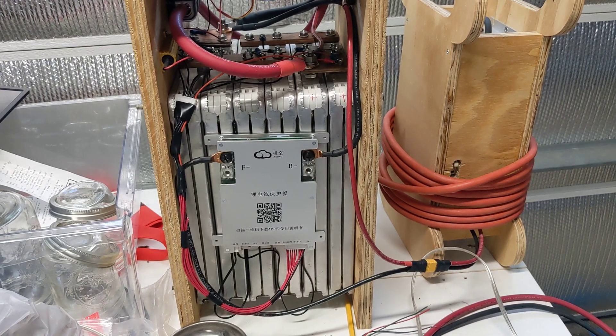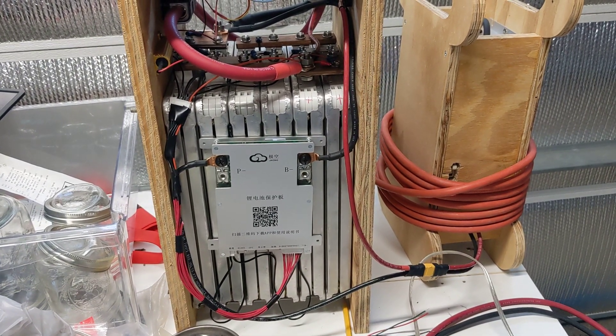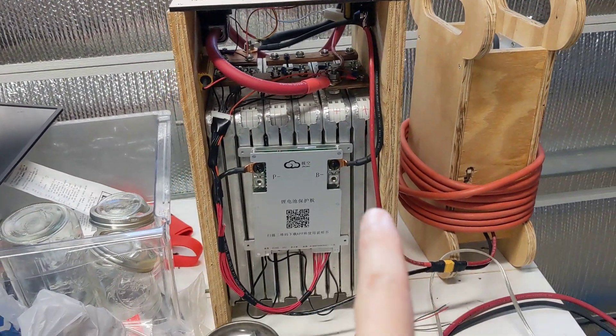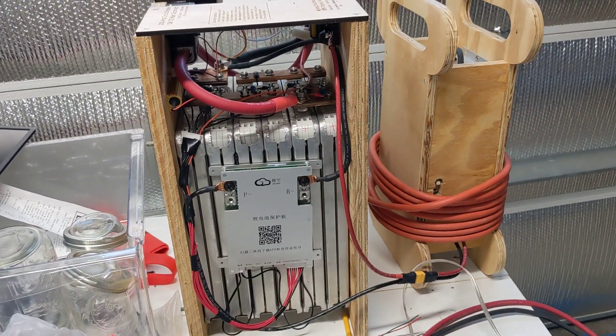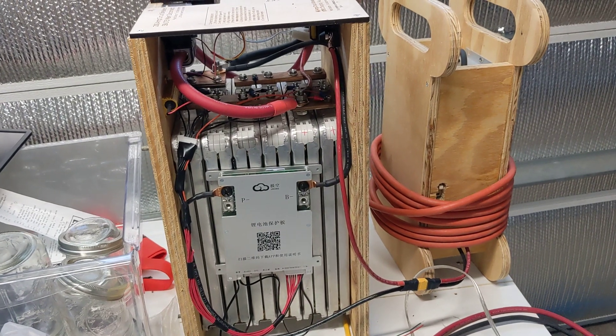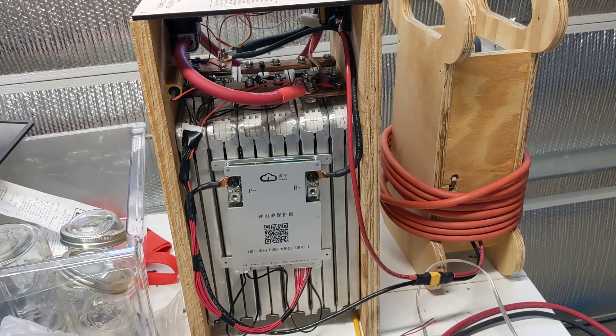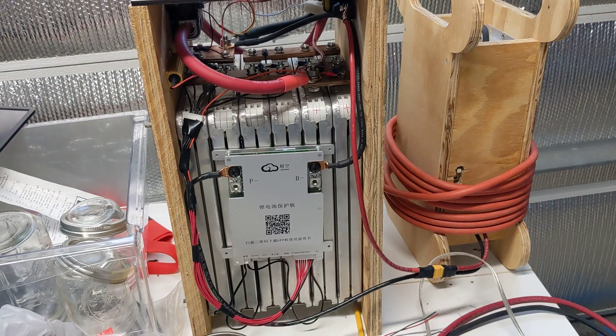The cells had gone down to 3.2 volts per cell, which is kind of the low end, and that's where the BMS was programmed to shut itself down. So over three months this BMS does draw enough current that it eventually drew the battery all the way down to the 3.2 volt cutoff per cell and shut itself down.